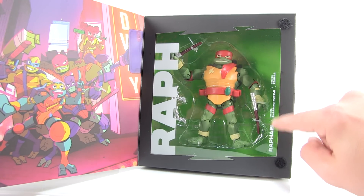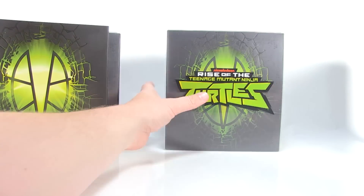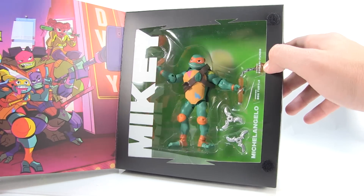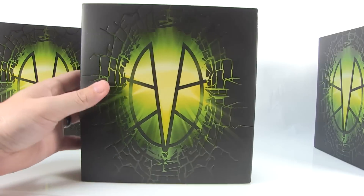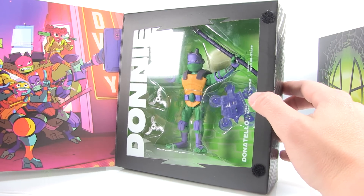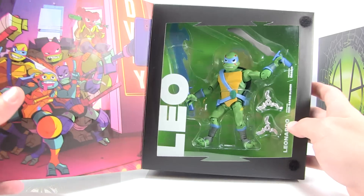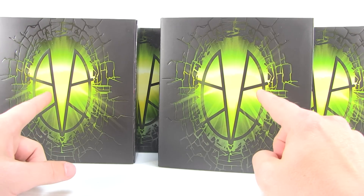The boxes have stats — look, the species: Raphael is a snapping turtle, his weapon is the tonfas. Then we've got Mikey — his species is a box turtle and his weapon is the kusari fundo. And lastly, Donatello: he is a soft shell turtle, he's got the techno staff. Going back to Leo — he is a red-eared slider, which is why he's got the red markings on his face, and he's got the odachi sword this time around.